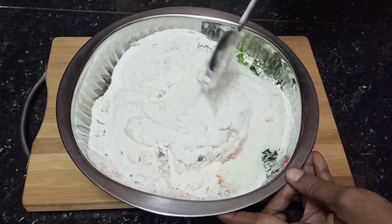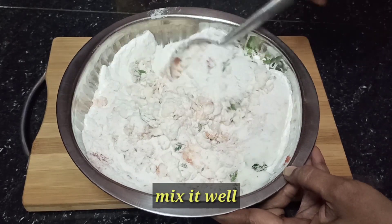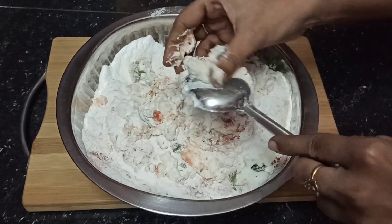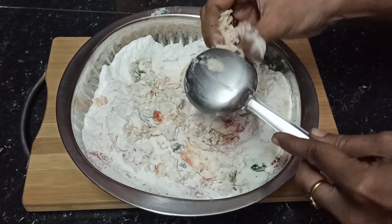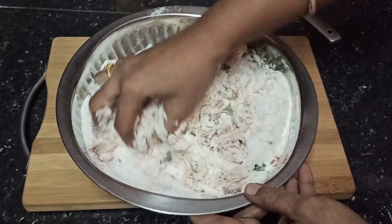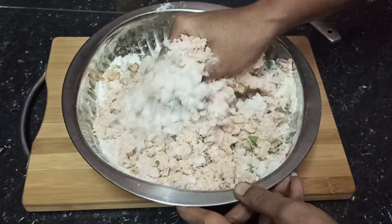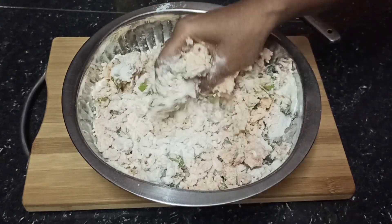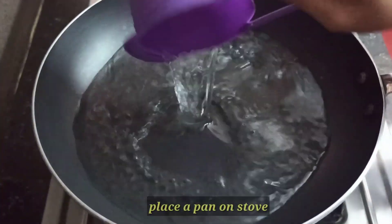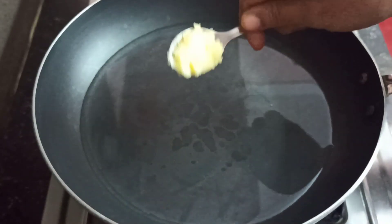This recipe will be very tasty. If you want to use this recipe, you can use it for a very tasty treat. Now let's mix the perfect measurements in this recipe and mix it up well.